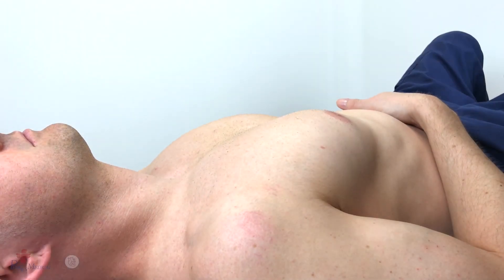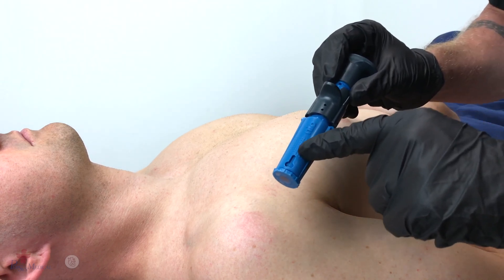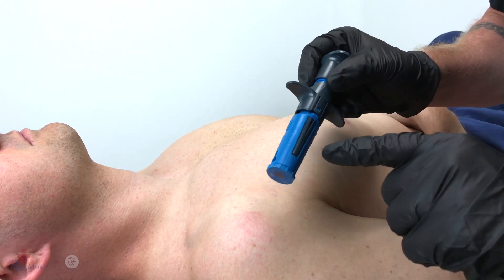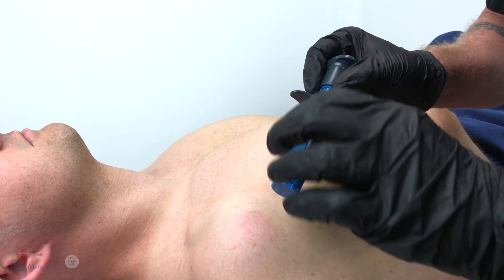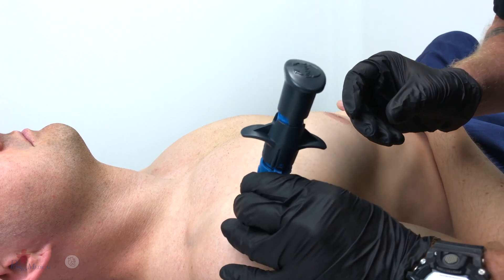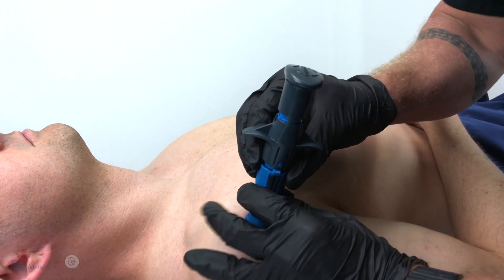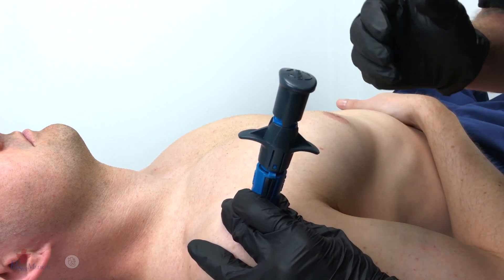Once the insertion site has been located and prepped, grasp the Neo by the texture dots, taking care not to place a finger over the stabilizer locking tabs. Grabbing the texture dots, place the Neo over the insertion site, utilizing the palm and fingers of that hand to stabilize the Neo.